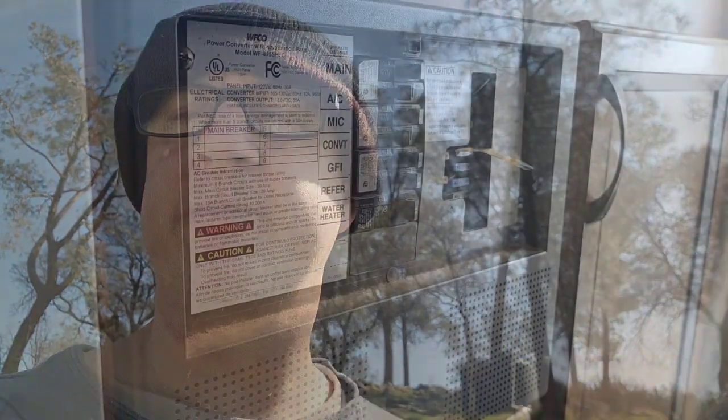I recommend buying one of these converters — it solved my problem. I no longer have to turn on the converter to artificially boost the voltage of the system to get it to start, and then wait for it to start up before turning it off. This solved my problem.